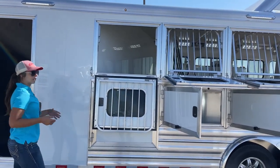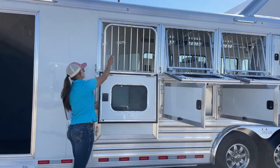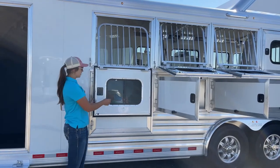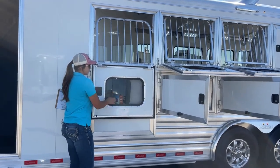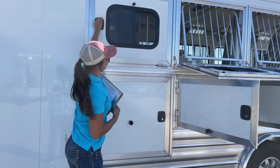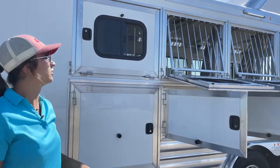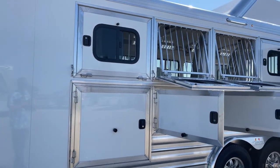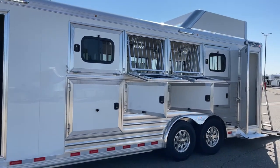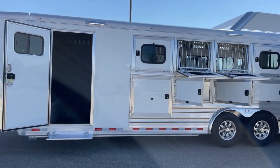You can also refill your hay from the outside without taking the horses out, and they just pop back in really easily. These windows are also equipped with bus windows so if you're hauling in the winter and don't want a whole lot of airflow but still need some, you can open that up and get them what they need. We've got two LED lights up above as well.